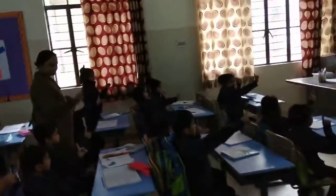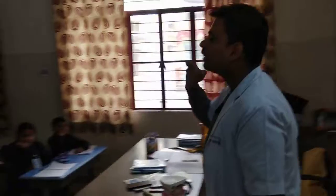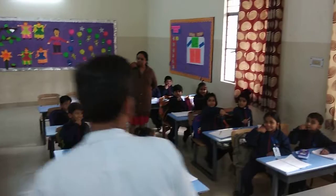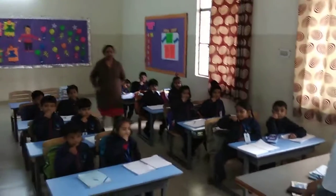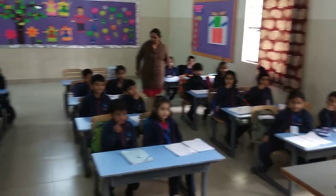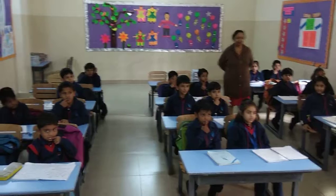Now everybody will put out their index finger and sit down. Sit down Anahita. What you will do is put it on your knee and make small small circles. Everybody show me. You are going to make small circles while holding your toothbrush, taking 2 to 3 teeth at a time, and making small small circles over there.